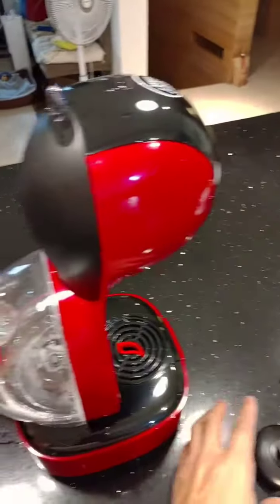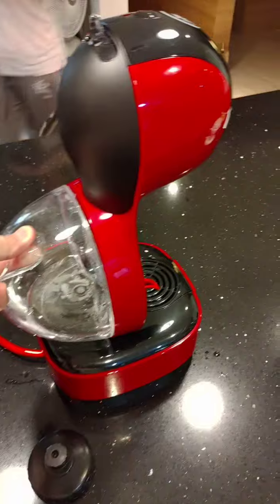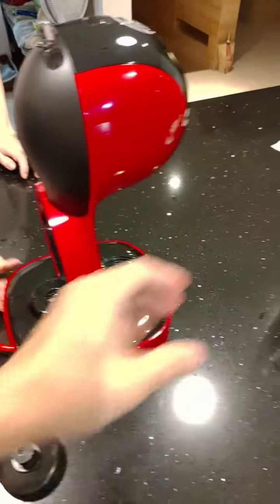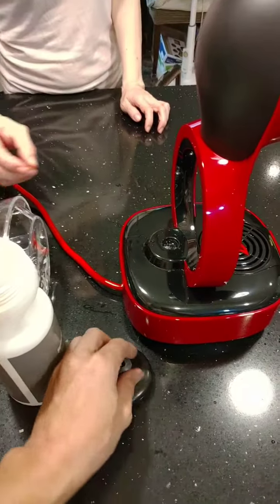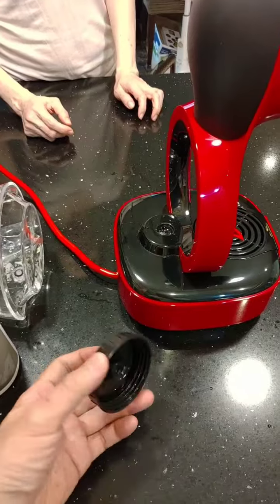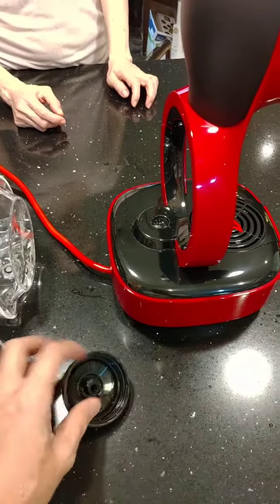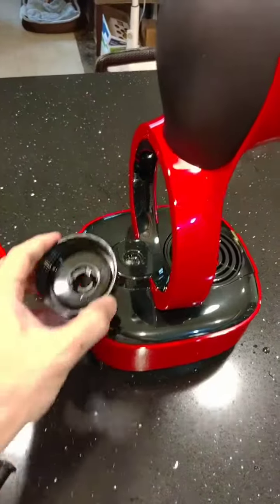So what I found was, I took a bicycle bottle and cut open the pin inside. So this is already cut open. And it just happened to be a snug fit.